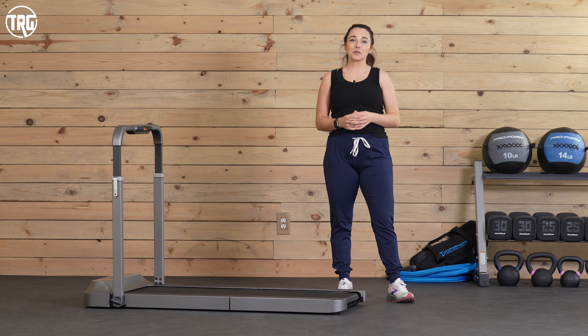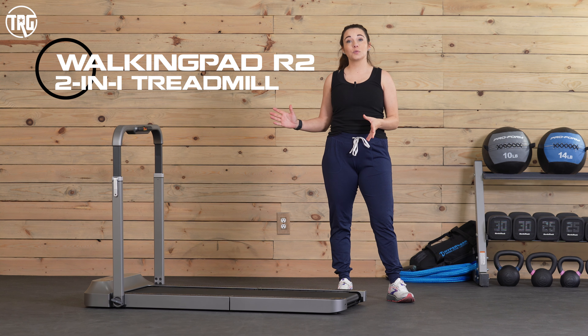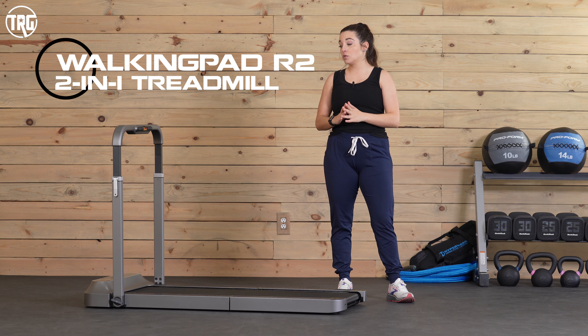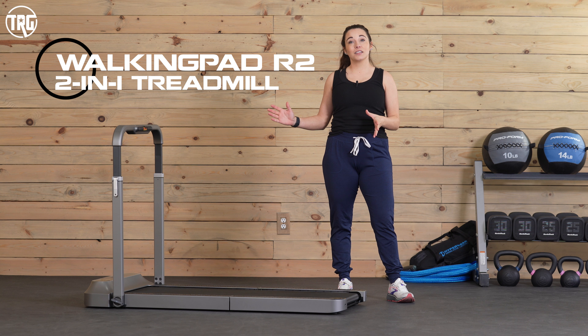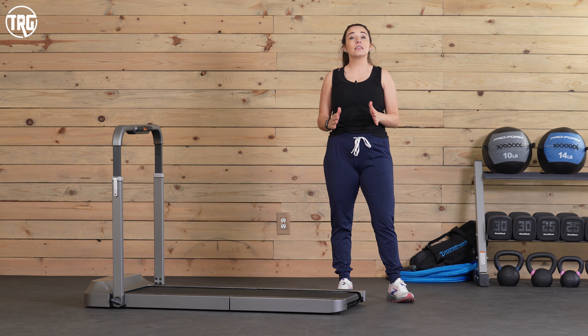Hey guys, welcome to Treadmill Review Guru. I'm Sydney and today I'm reviewing the Walking Pad R2 2-in-1 Treadmill. This is a treadmill that you can use under a desk and on its own. It's compact and it has a unique folding feature. In this review I'm going to walk you through everything that you need to know and show you how it performed for us.